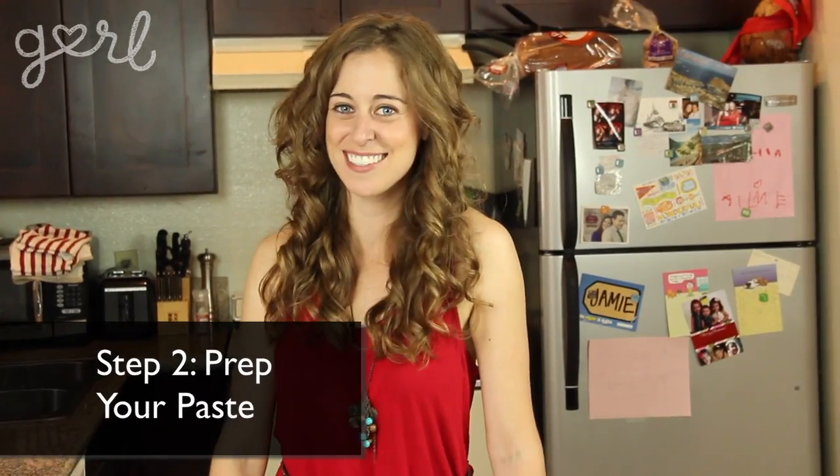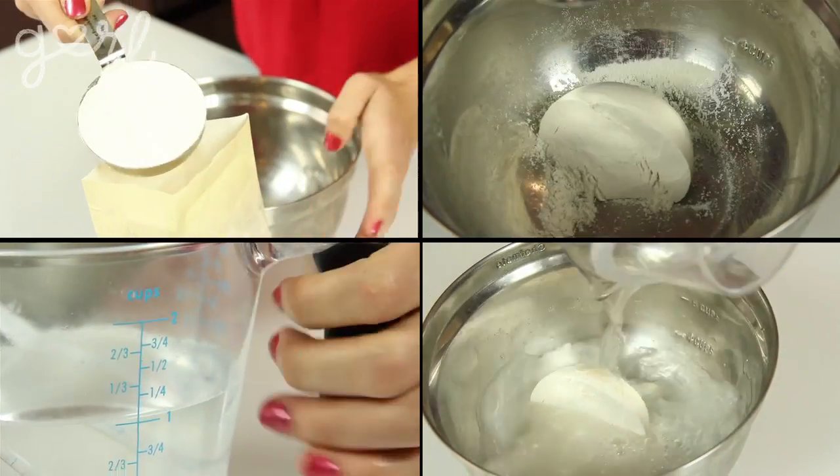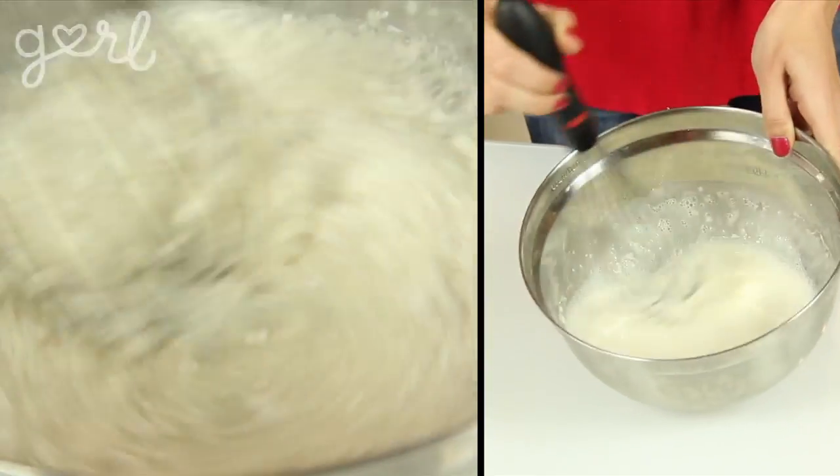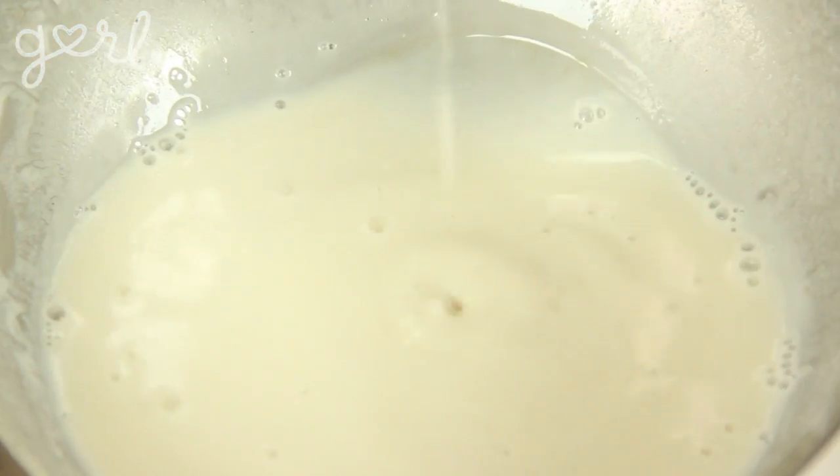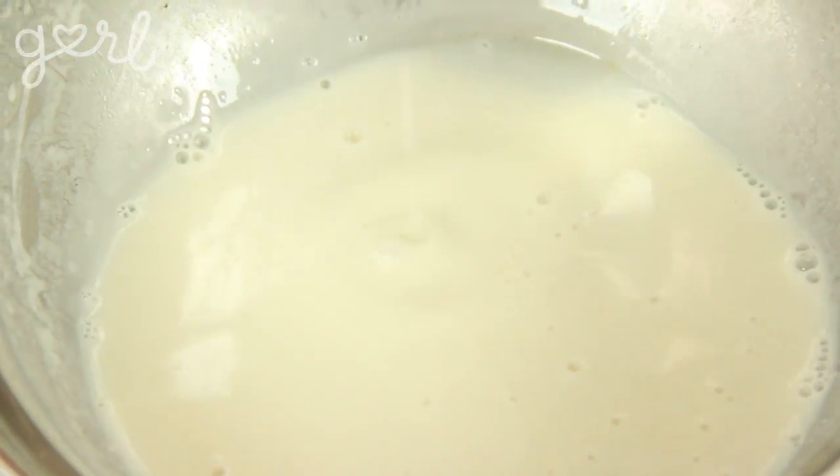Step two: prep your paper mache paste. Mix half a cup of flour with a cup of water using a whisk. Your mixture should be kind of runny, so if it's too thick just keep adding a bit more water until you get the consistency that you need.